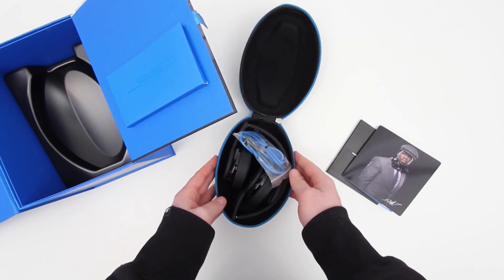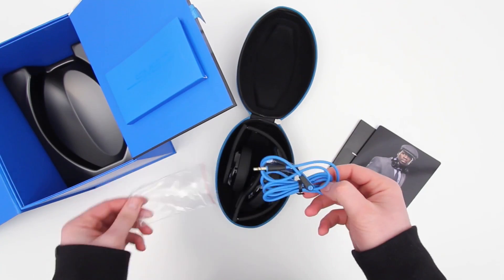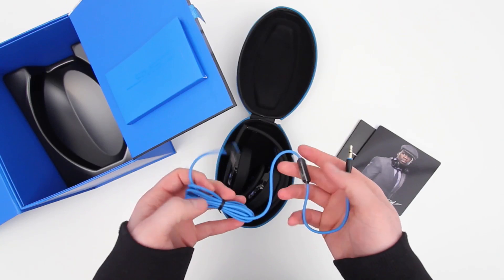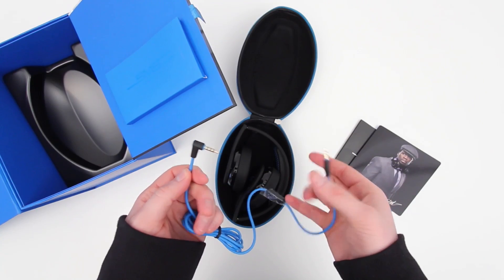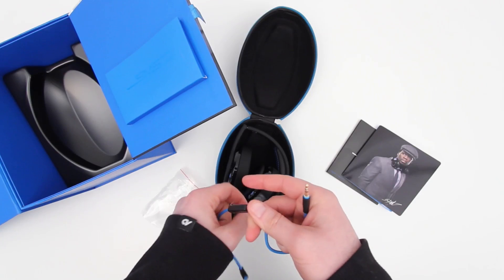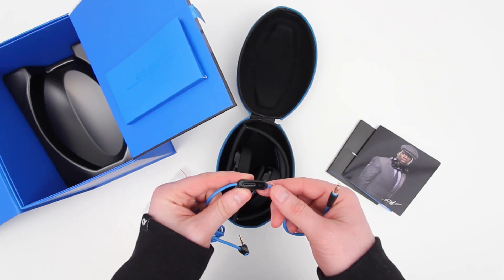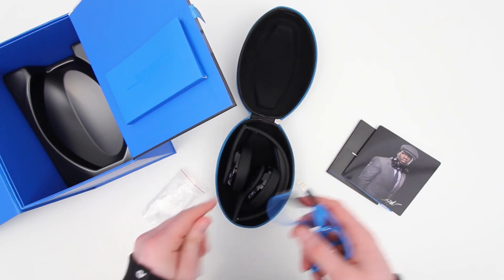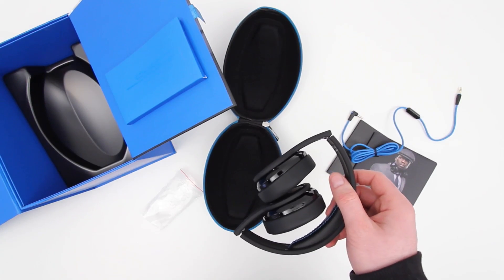Here's a closer look at the headphones folded up and in their carrying case. As you can see, it is a small package overall. Here is the cable, which is blue, and you have a right-angle connector on one end, which I'm always a fan of. You've also got an inline microphone for answering phone calls and muting your audio. It's also a fairly thick cable, which is a good thing — it means it's less likely to get tangled and probably more durable in general.